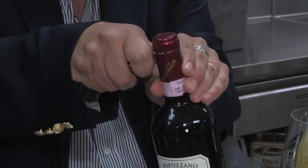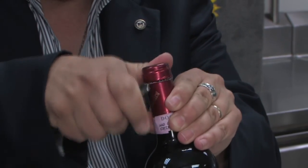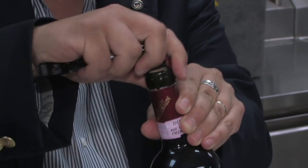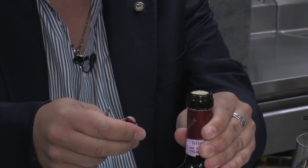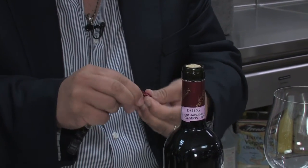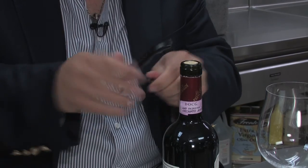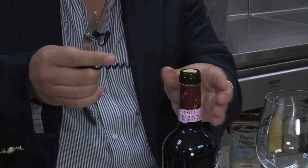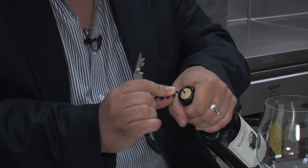So we go around the neck with the cutter of the wine opener. Try to get an even cut in order to remove the foil. This is a perfect cut. Now we're going to use the worm of the wine opener to penetrate the cork in the center. You see over here?